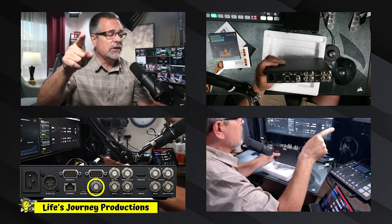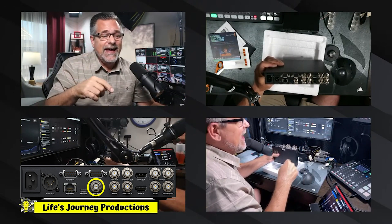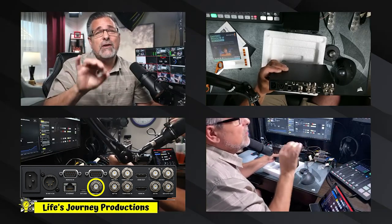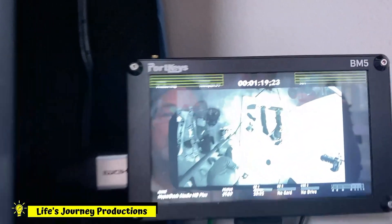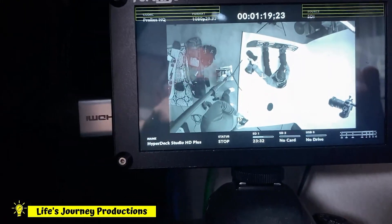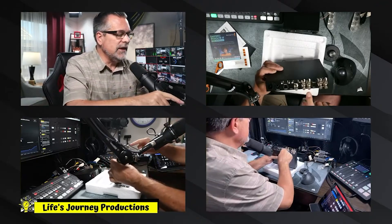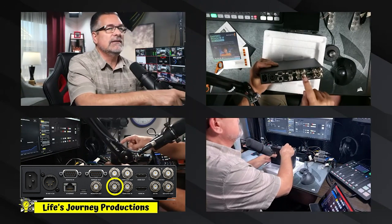I have my Portkeys monitor set up with an SDI in, and I already have an SDI cable ran. I can show you what those displays look like when you have it coming out of the SDI monitor out — there's the readout on the bottom of the screen. Then you have RF out, RF in, timecode in, and timecode out.